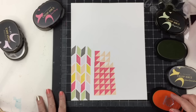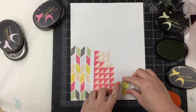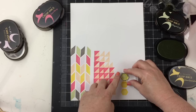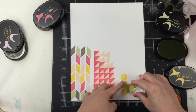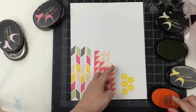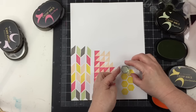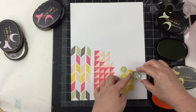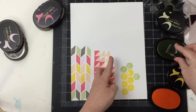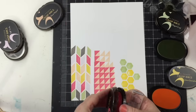I want to pull in some other shapes that I did not use on my first layout. So I want to pull in this solid hexagon and I'm going to use the Warm Sunshine. As I was just randomly stamping, I wasn't sure which colors yet I was going to pick. But then I decided to add in two other colors to have three colors total — Frayed Leaf and Coral Berry just to add a little bit of pop of color. I didn't want this to just be green and yellow.